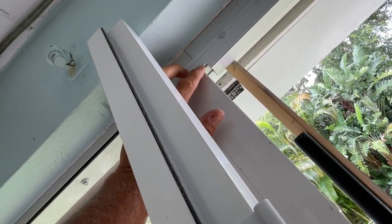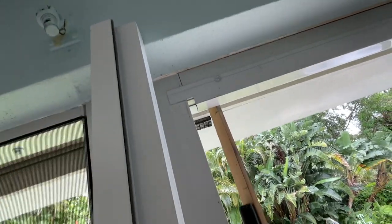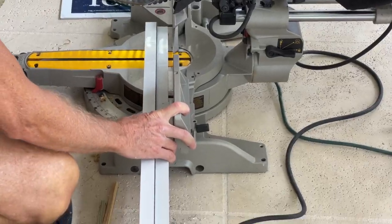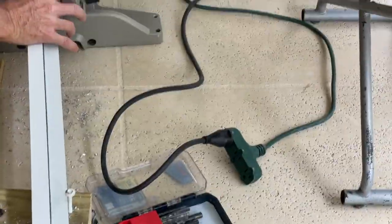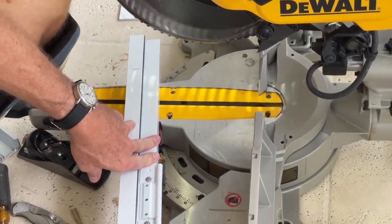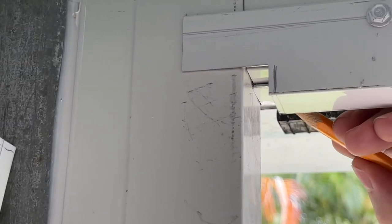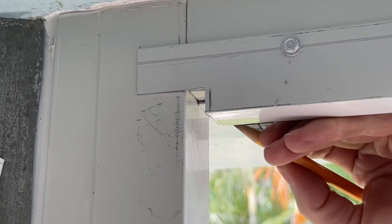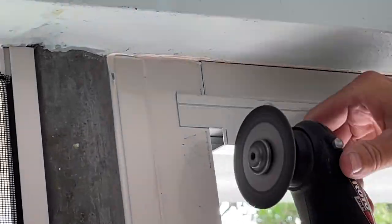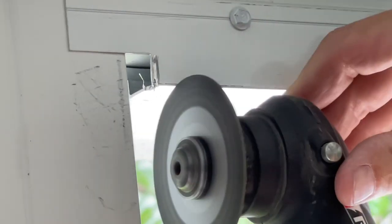Now we've got to cut the side of the door jamb. We measure it first because it's going to be 78 inches as opposed to 80, so we've got to cut off about two inches. The door jamb cost about $100 so we don't want to make a mistake — measure twice and cut once. We're a little off again, so we have to do a little bit of trimming using the grinder rather than pulling the whole thing off and resetting it.